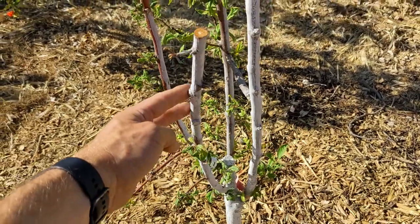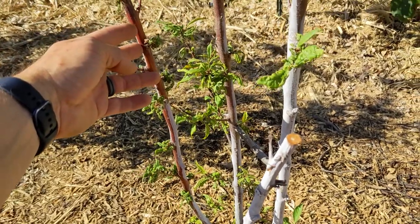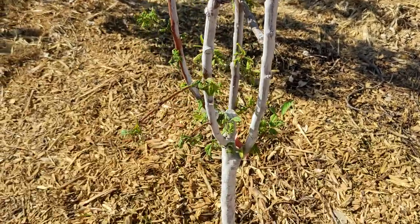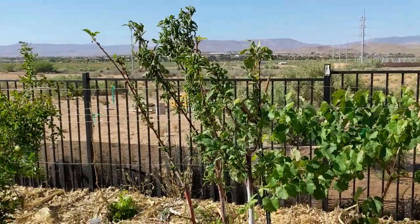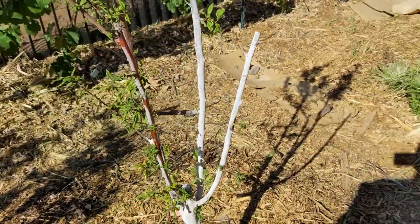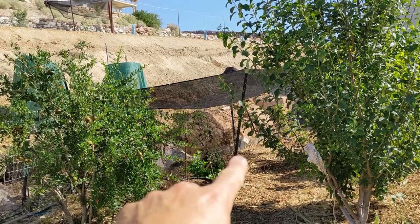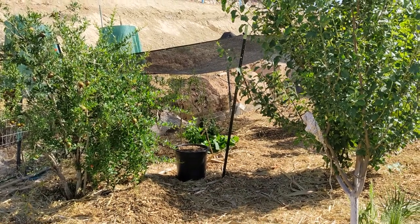As of right now I think I'm going to be losing this one — I think this is the Dapple Dandy, and one of these is King, Queen, and Supreme. I'm not sure which one. I really wanted to have those fruit. I'm okay with not having the King, Queen, Supreme, or Dapple Dandy, but I also want to have a Flavor Grenade, so over here I planted a Flavor King and a Flavor Queen.